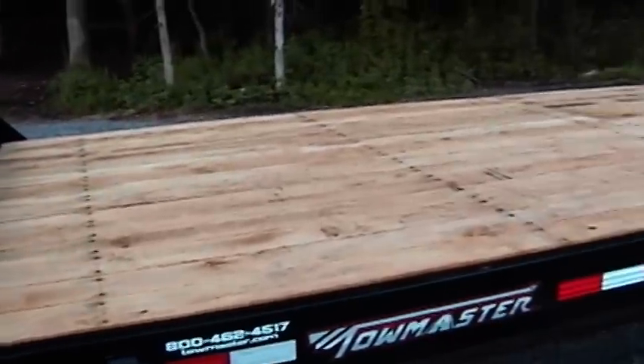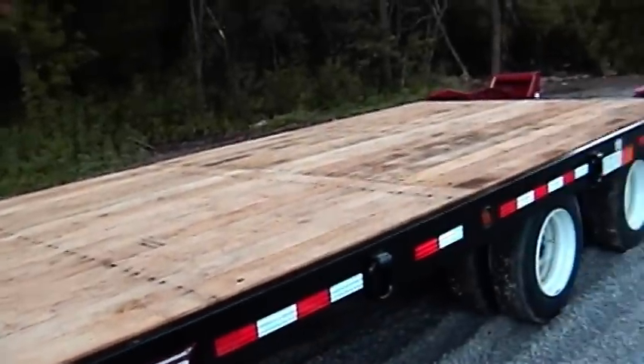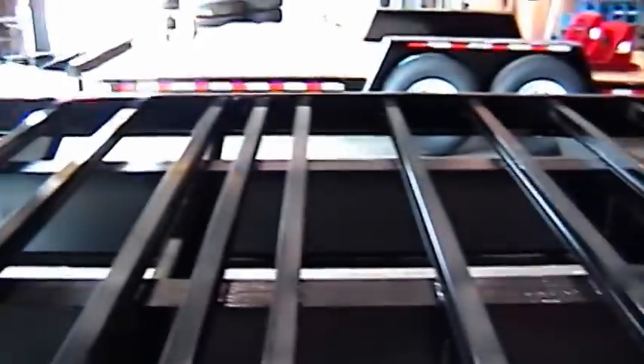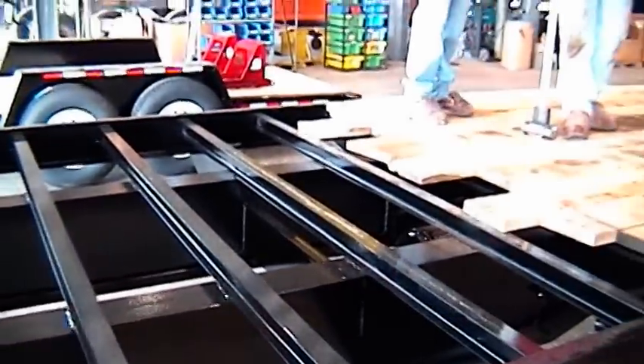The deck is standard length at 20 feet, but additional lengths are optional. It is made from 2-inch nominal white oak hardwood. Large 5/16ths self-tapping deck screws secure to strong and lightweight 3-inch junior I-beam cross-members spaced 16 inches on center.